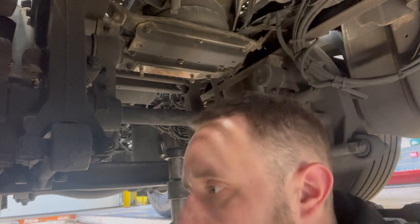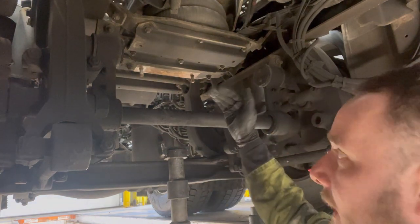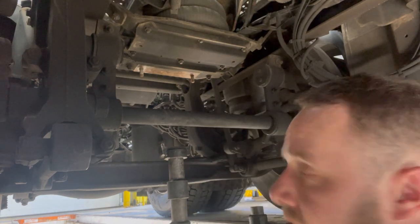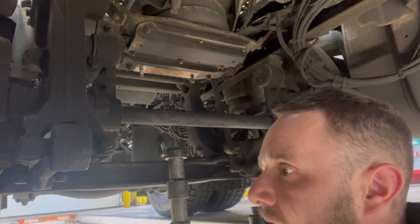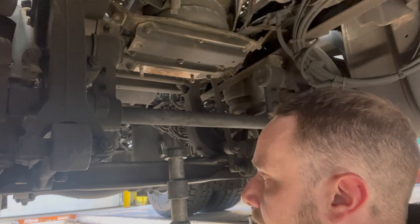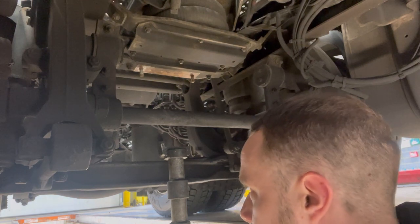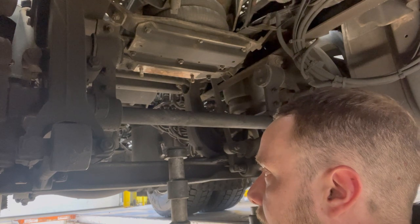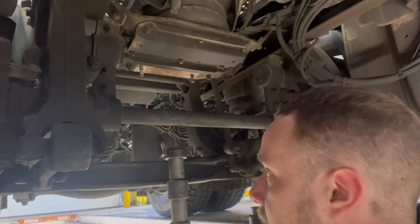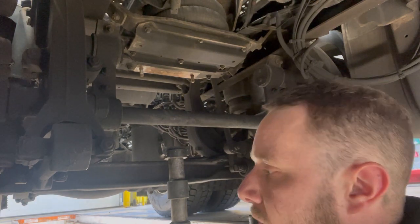That's the prop shaft down. It's a lot easier when you've got a jack — you can use it to help balance and hold it up while you work the other end. If you just drop it, it's not worth the hassle. Now we've got to think about getting the flange off. I marked the prop earlier — I didn't show that on camera, but I've marked where it goes so it lines up with the old position. Let's get this flange off.